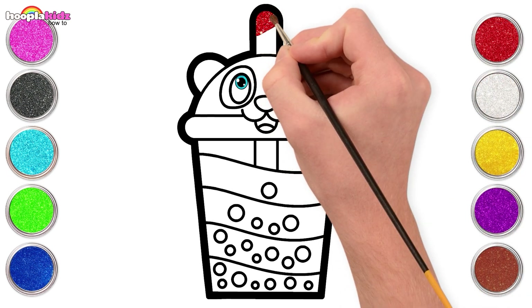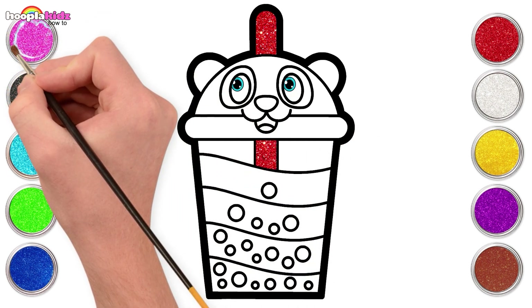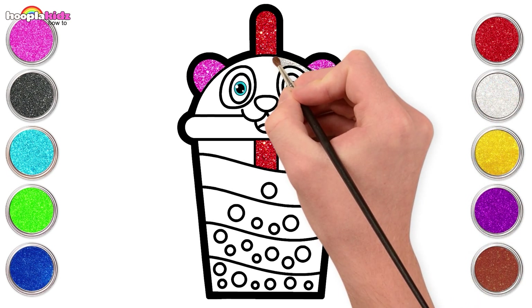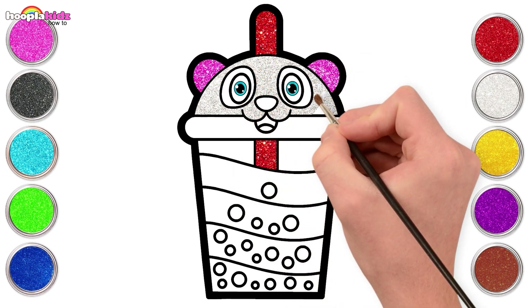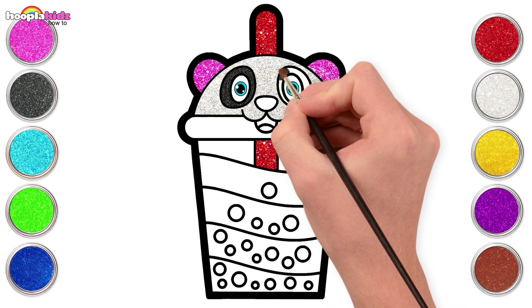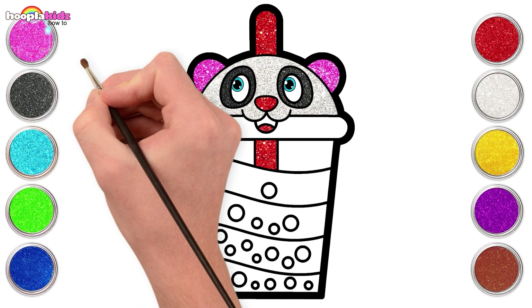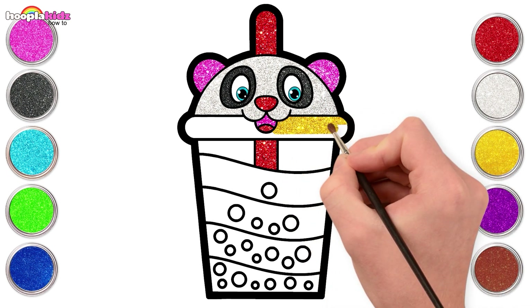Let's start with sparkling red for the straw. And glittery pink for the ears. Use this silver shiny white for panda's face. Sparkling black for panda's eyes. Red for the nose and tongue. Some pink. Bright and shiny yellow for the lid.